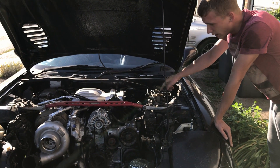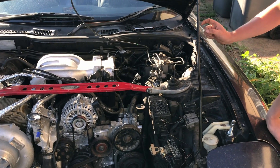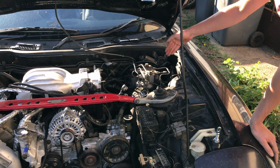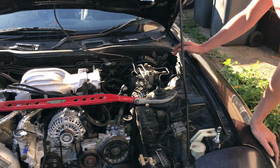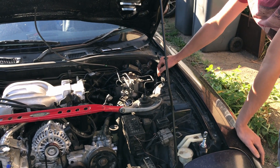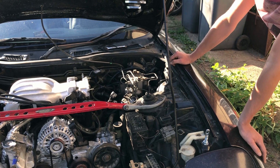It uses wasted spark configuration for the leading coil and leading spark plugs, and a coil-per-plug for the trailing. It also uses an external igniter, which is pretty common with older cars but pretty rare now. It just adds more complexity, more stuff to fail, and more wiring, so I'll be upgrading it.